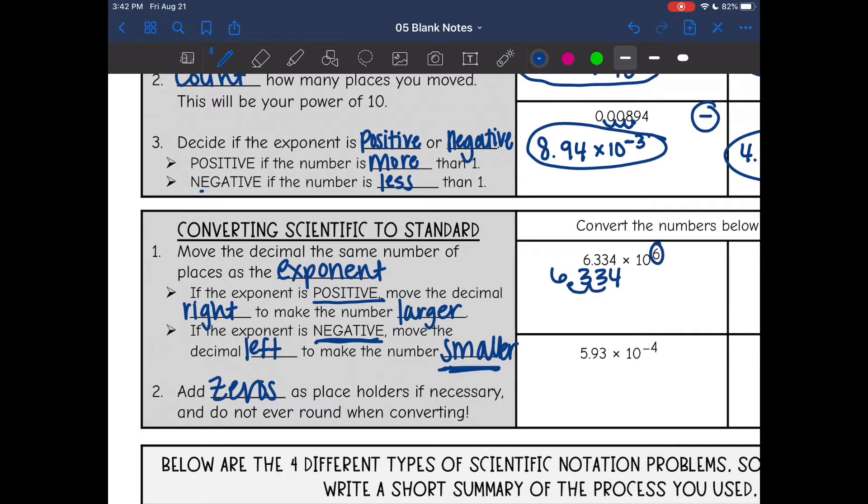Moving to the right six times, that's where my new decimal is going to be. And I'm going to have to add three zeros as placeholders.